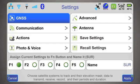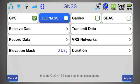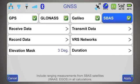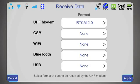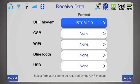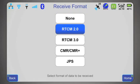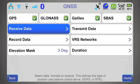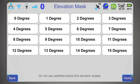For example, I will program the receiver to track GPS, GLONASS, GALILEO, and SBAS satellites. Then I select the receiver to receive RTK corrections via UHF, and I specify the format to be RTCM3. I also limit the elevation angle of satellites to five degrees.